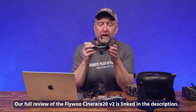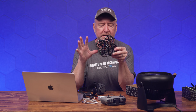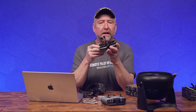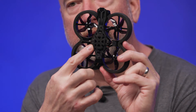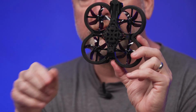So what we're going to do is set this up right now. I have to say it's so tiny that I was a little bit concerned about getting to everything, having to take the ducts off and the props off and all that. But Flywoo has actually made that pretty easy. Number one, the flight controller on the bottom — the micro USB connector is right here on the bottom, so you don't have to take anything off to get to it to hook it up to Betaflight.